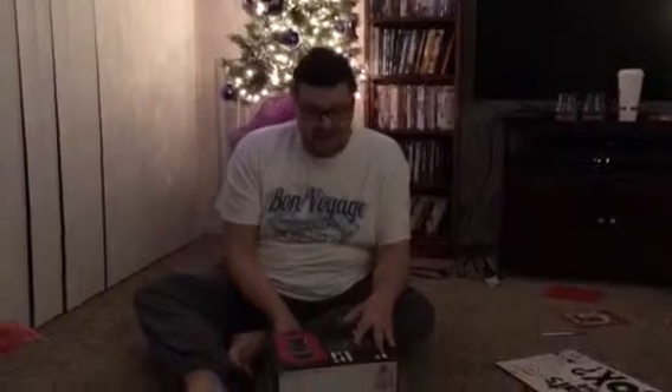I've gotten a few of these subscription boxes before where you get a bunch of stuff with a theme — usually it's random stuff and a lot of it's not worth anything. This one's a little different because everything in this box is Star Wars, and the theme is The Force Awakens. It's all about the bad guys — the First Order, the new stormtroopers, Kylo Ren, and all that. So we're going to see what's in the box right now because we're opening this bad boy.